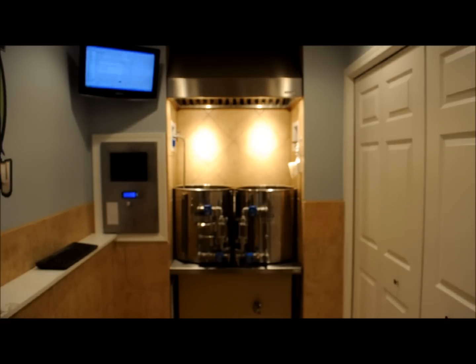I have two 20-gallon reverse osmosis backup tanks — they're pressurized. I have the recipe inputted into Beersmith and then imported into the brewery controller, so all I have to do is hit go and we can start.